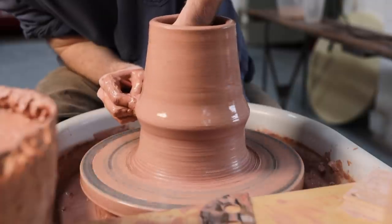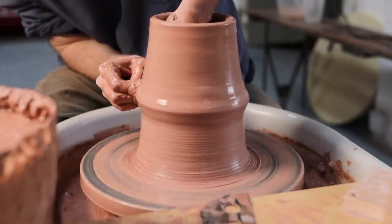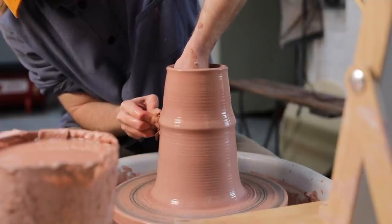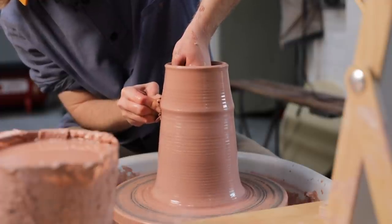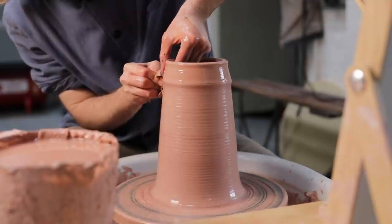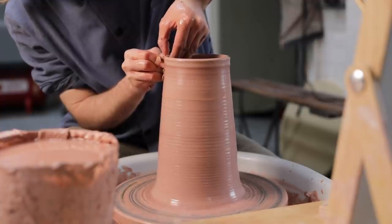If you do end up moving sporadically, or linger in one spot for too long, you run the risk of making a thin point in the walls, and if that's done too low down on the pot, the weight of the walls above it is enough to cause the pot to collapse. Together with my hands moving at a constant rate, the speed of the wheel also doesn't change dramatically throughout this process — it may speed up or slow down ever so slightly, but I'll never drastically change the speed as long as my hands are engaged in a pull.